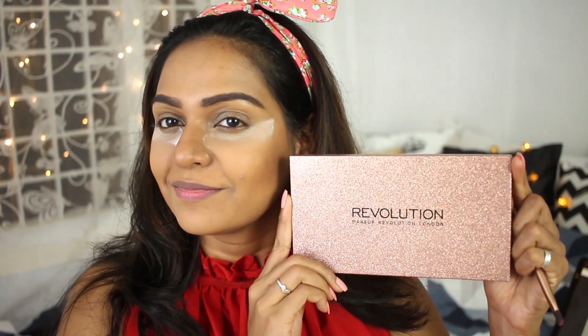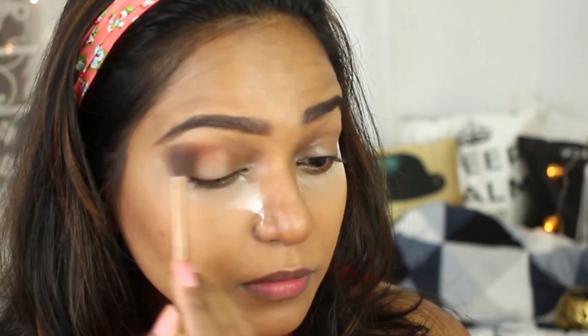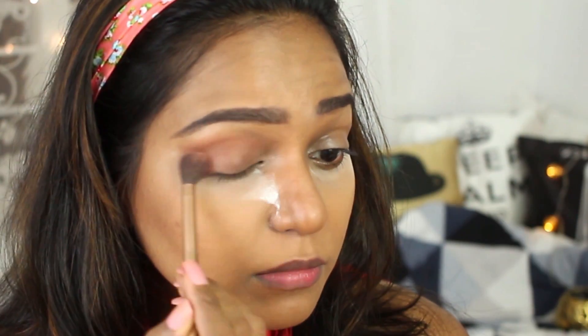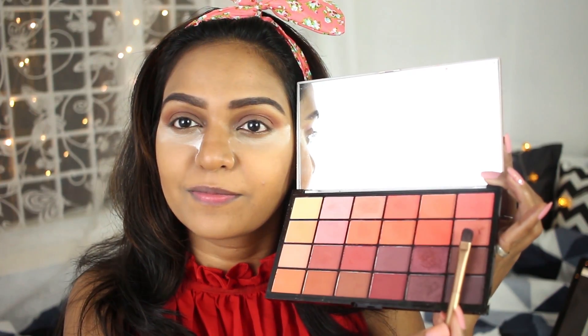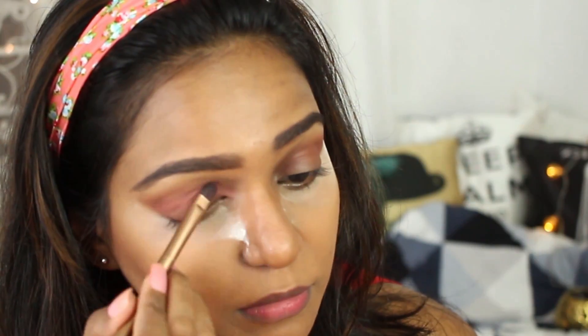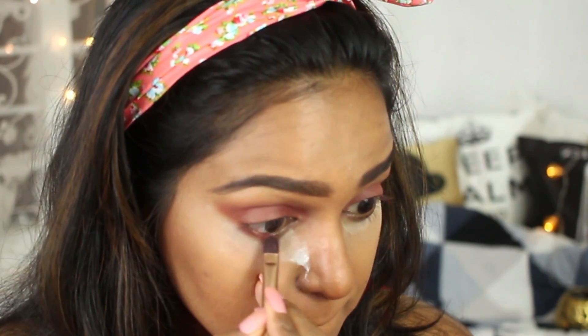I'm using this Makeup Revolution Life on the Dance Floor palette in Guest List. I'm using the warm brown color as the transition color — we're going for a very neutral eye makeup today. Then I'm taking this mauve pink color to apply on my lids — it's very close to the skin tone but with a little bit of pink tint to it.